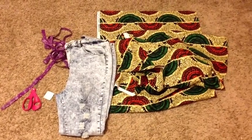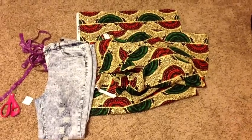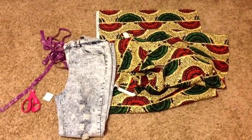For this tutorial you will need a pair of skinny jeans, measuring tape, chalk, scissors, and of course your fabric.